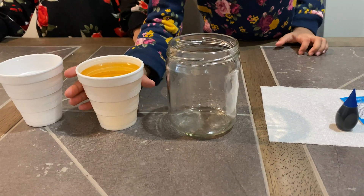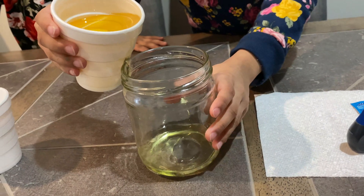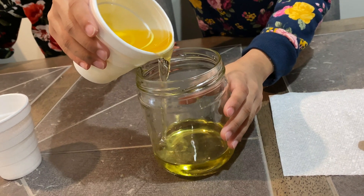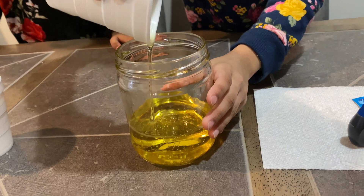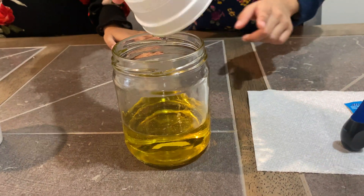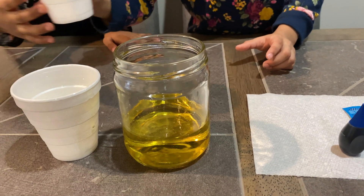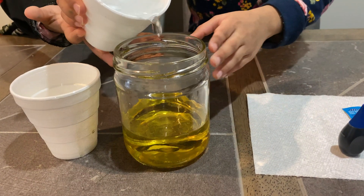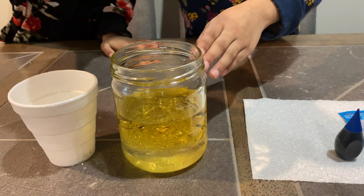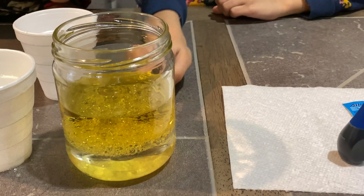So first we're going to put the cup of oil in. Wow, so cool. Let's make sure all of it comes in. And now we're going to put the cup of water in. Let's do it. That's so cool — it's bubbling. Look!